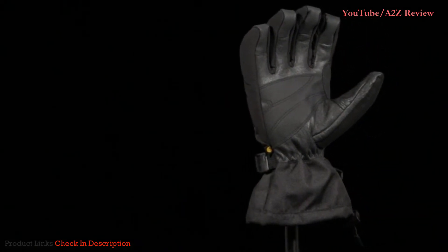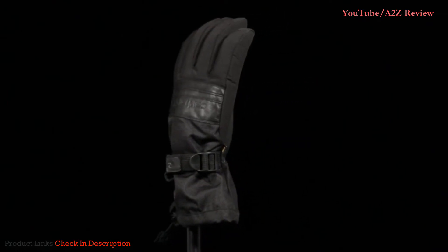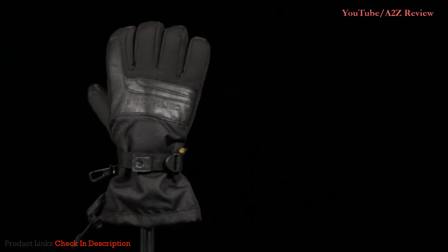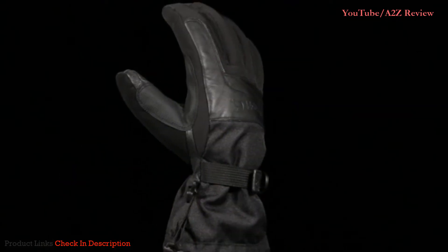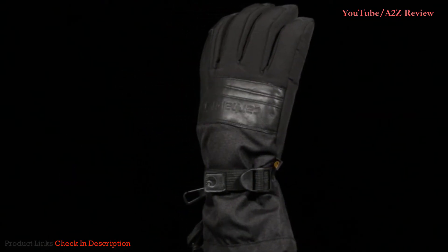The Cold Snap is an all-purpose glove made to battle old man winter. It's constructed with a Storm Defender waterproof breathable shell and insert to keep the elements out and your hands dry. Ultra-soft insulation and lining with fast-dry technology wicks away sweat when things start to steam up.